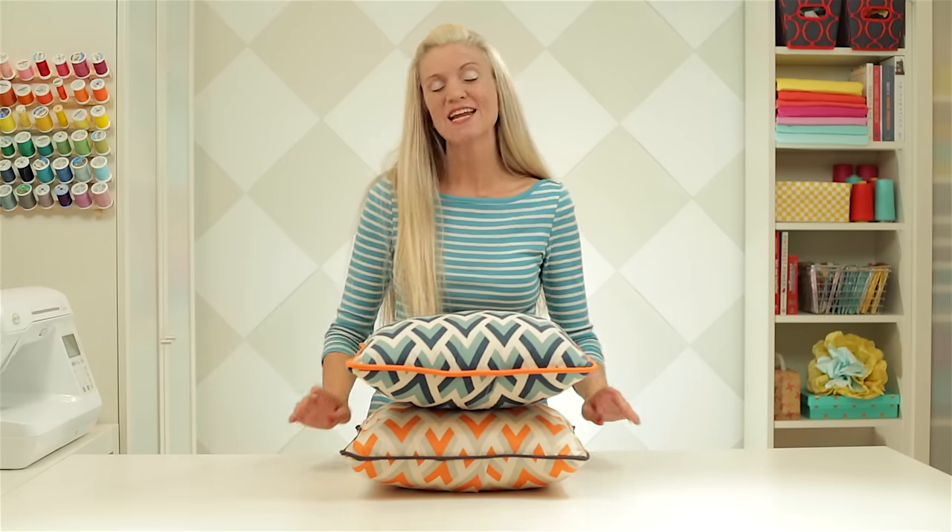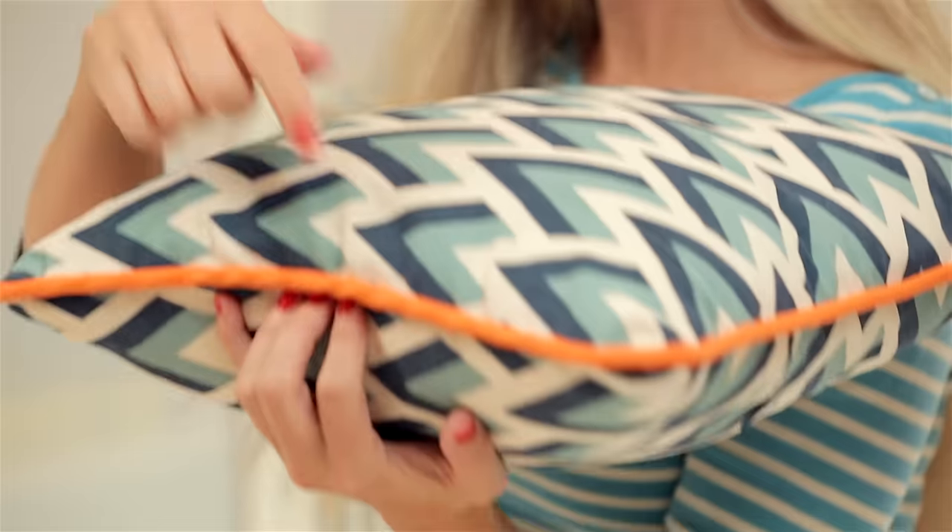Hi, I'm Dana. Welcome to Made Every Day. Today we're going to make some pillows with piping around the side. So let's get started.